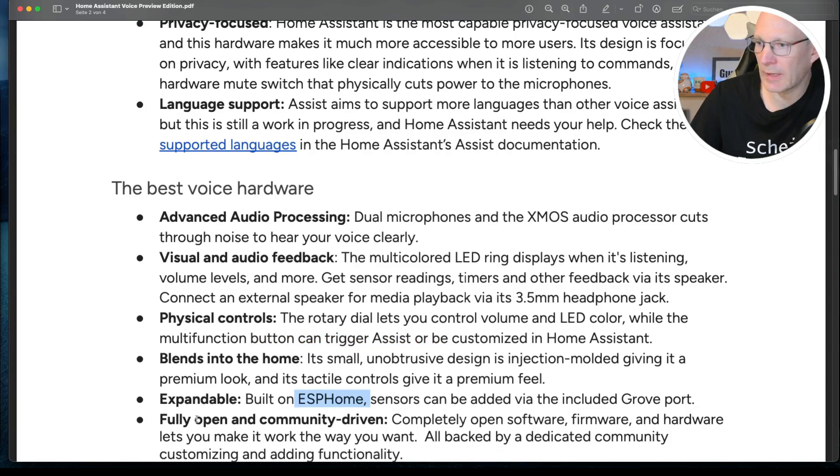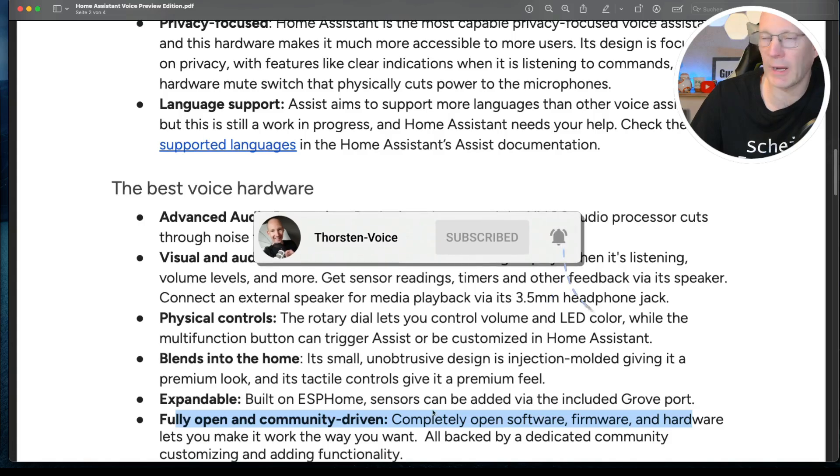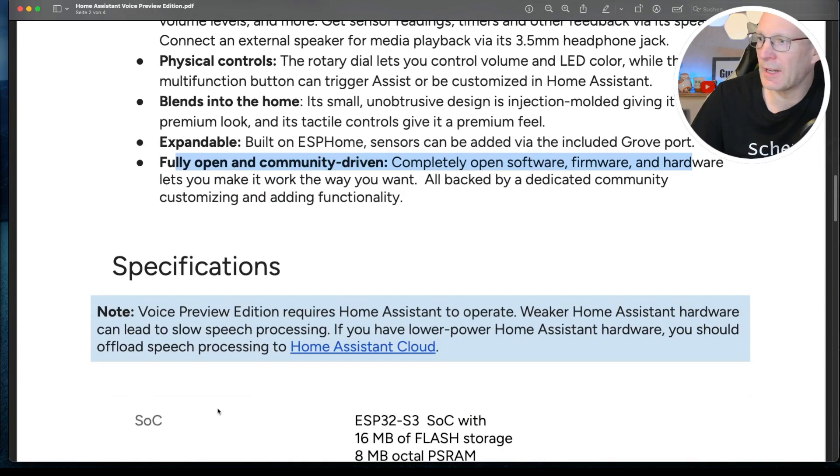It's based on ESPHome, and it's completely open — software, firmware, and hardware. So this should really be easy to integrate into other technologies and software beyond Home Assistant. Now we have the formal specifications.